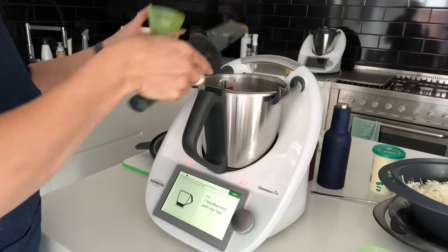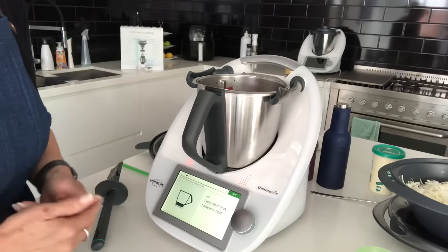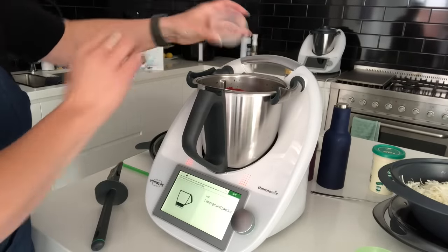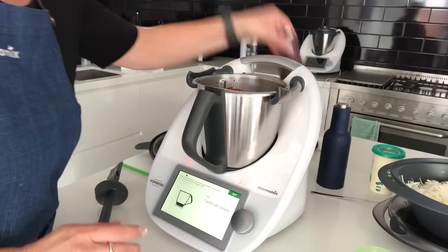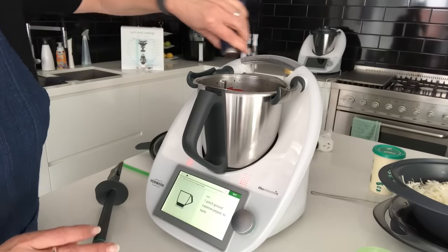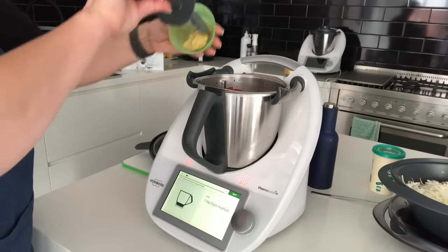I always have stock paste in my fridge — it lasts very long and I use it to use up leftover vegetables. The second-to-last step is a tablespoon of ground paprika, a pinch of salt to taste, and a pinch of ground pepper. Then one teaspoon of Dijon mustard.